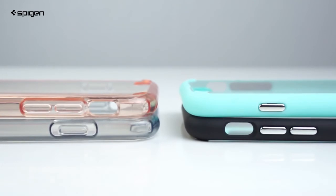The crystal colors feature pronounced TPU buttons, while the solid colors have metal coated polycarbonate buttons. Both types are easy to feel and press.